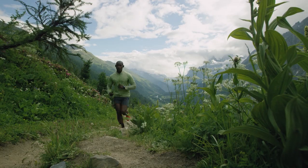Composite fabric mapping enables you to have protection where you need it in the front and high air permeability where you need it in the back.